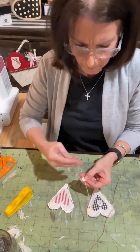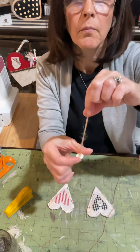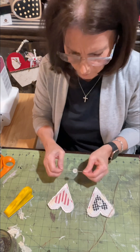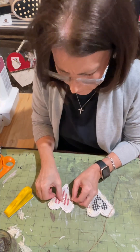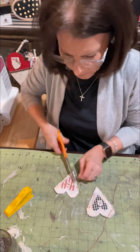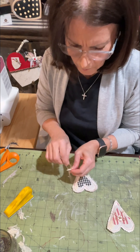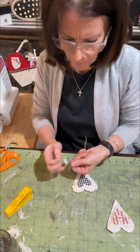For embellishments, you can do whatever you want. I chose these two white hearts, and I'm just taking my twine, putting a knot through it, adding a dab of glue on the back, and then just a simple bow as an embellishment — keeping it simple. And then the same on the second heart.